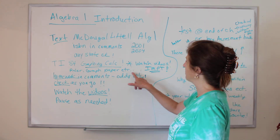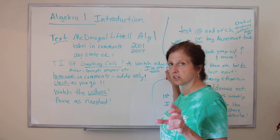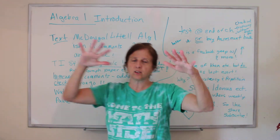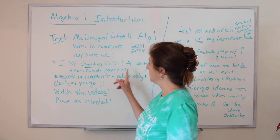You'll also need a ruler and graph paper. I will have videos that are separate from the regular class videos for the calculator labs — watch them, super important. It'll be all zoomed in, where my regular videos will be in front of this board, which you might need to zoom in to be able to see it too.